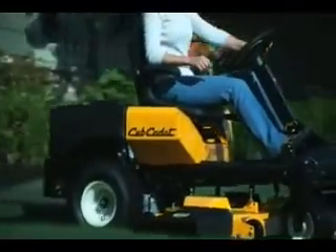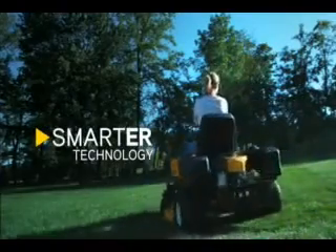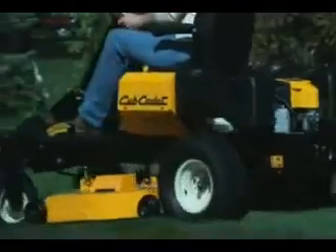Meet an industry best: the all-new Z-Force S. Only Cub Cadet can bring you an innovative zero-turn rider that changes everything by giving you, for the first time, a real choice in zero-turn mower technology.